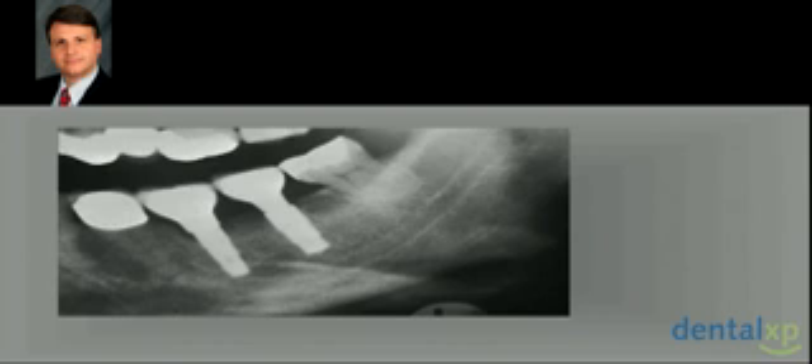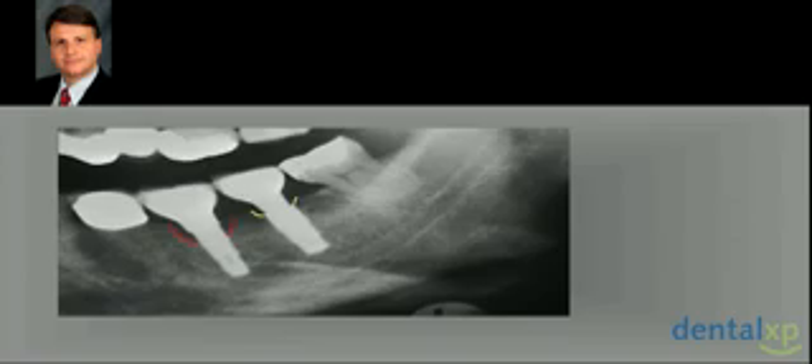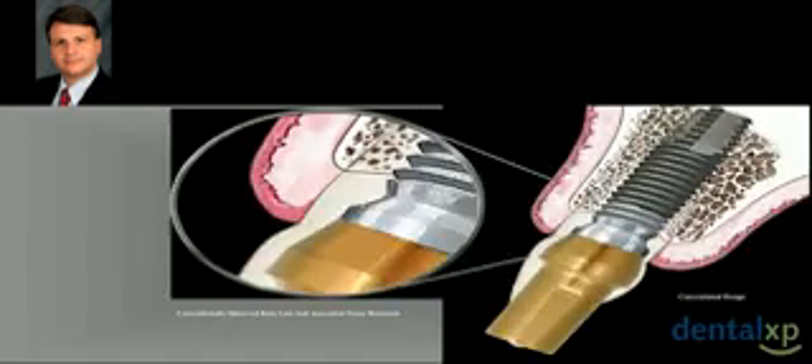Interestingly, this was a coincidence with a very old system that nobody uses today. If we look now at other recent systems, we mesialize and talk very easily about this kind of platform shifting, but there are no studies showing long-term stability over these kinds of implant designs. The classical design — bone loss at the crest — disappears.